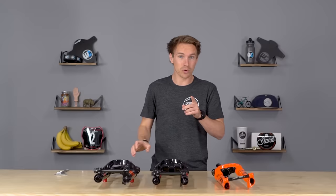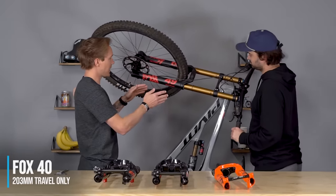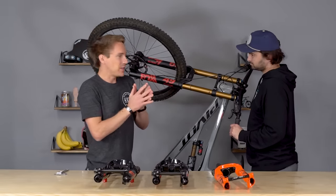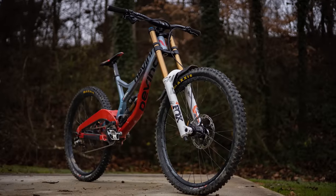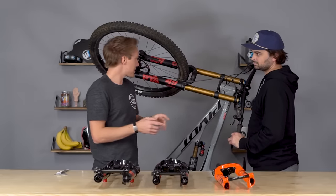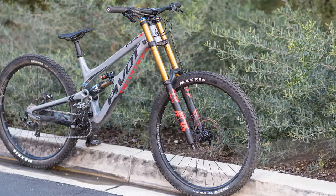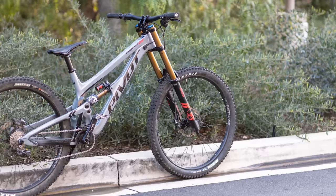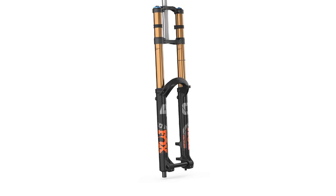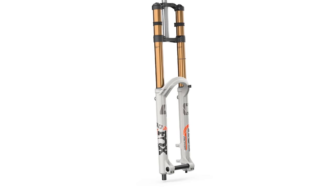Bumping up from there, you get the Fox 40, which is 203 millimeters of travel — a full-blown, dual crown, downhill fork. This thing is a monster. You basically only ever see this on downhill bikes, period. They only ever made them for 26, then 27.5. When they introduced the 29-inch wheeled version, which is still fairly new, they actually called it a 49. They have since redacted that because they realized it totally ruined their naming convention, since it's still just a 40mm stanchion. So for 2020 and moving forward, it's just going to be the Fox 40, available in 27.5 or 29-inch wheel, 40mm stanchion, 203mm travel — the ultimate downhill fork.